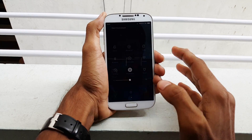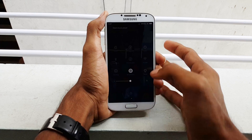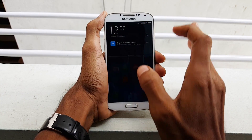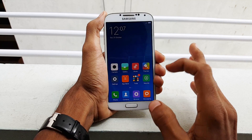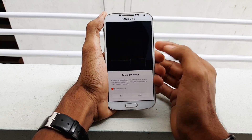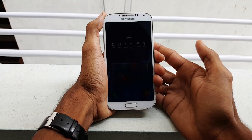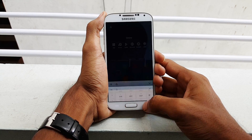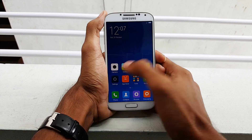And this is how MIUI 7 ROM looks on your Samsung Galaxy S4. So guys, this was how to install MIUI ROM on your Samsung Galaxy S4. If you want a review of this ROM, I made a separate video which can be found in the description. If you have any doubts, please mention them in the comment section — I would like to answer them. Thanks for watching, and I'll see you in my next video. Stay awesome.